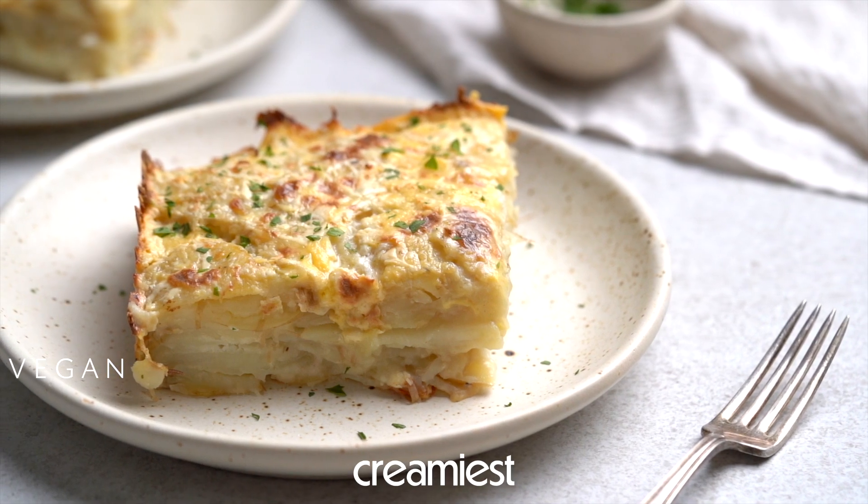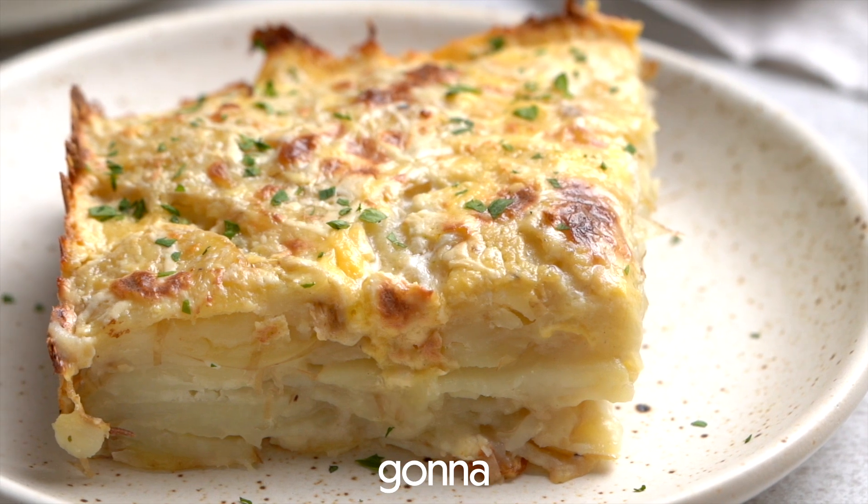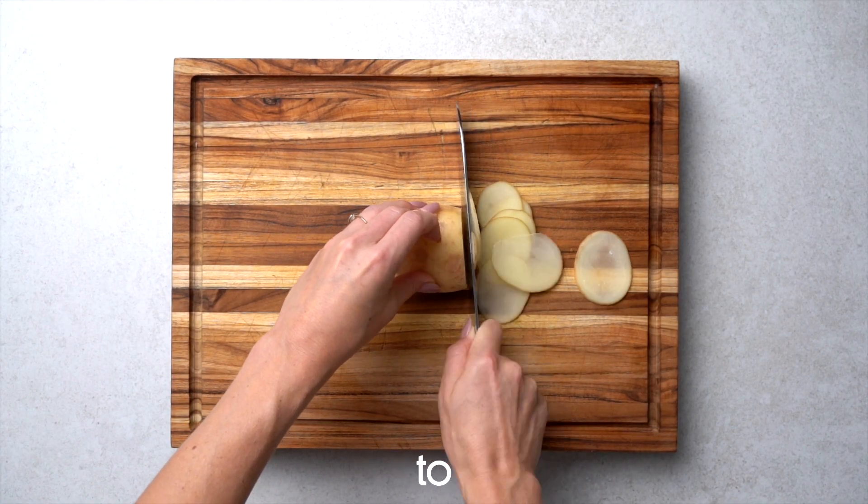Here's how to make the creamiest vegan scalloped potatoes you'll ever try. First, thinly slice the potatoes. You can keep the skin on as we like to do, but if you want to take it off, feel free.